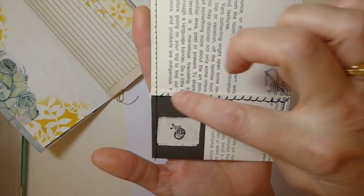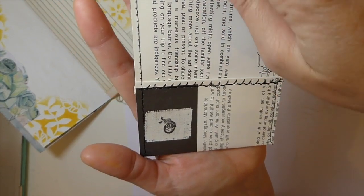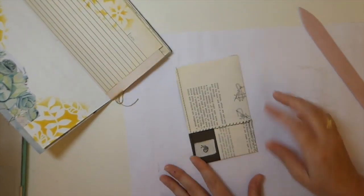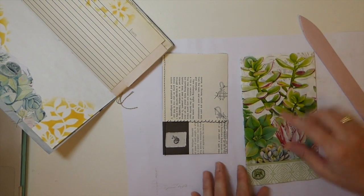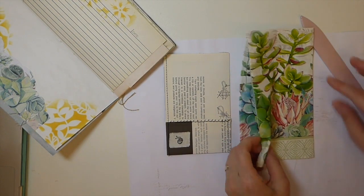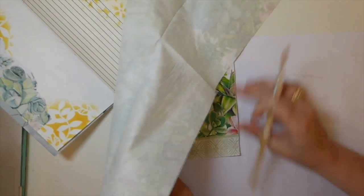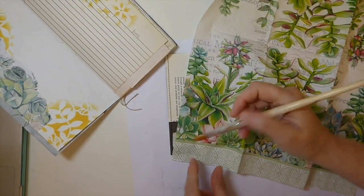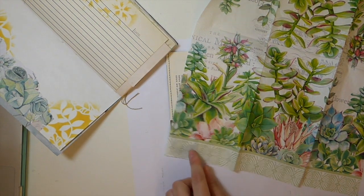Okay guys, I ran a stitch. I folded this over because I really like my pockets to have a nice finished edge and then I ran a stitch down here - so that's where we're at. Now I like the idea of just taking a bit of this beautiful napkin she's provided and doing a bit of decoupage across here, just to pull that. I'm going to try to get a bit of this in as well because I kind of like the design of this, so I'm going to give that a try.